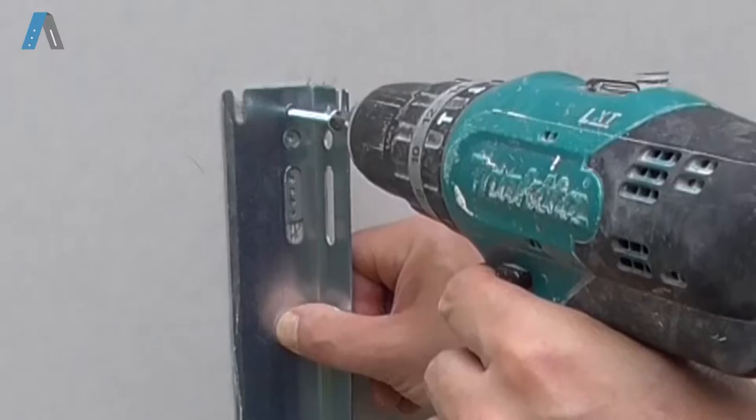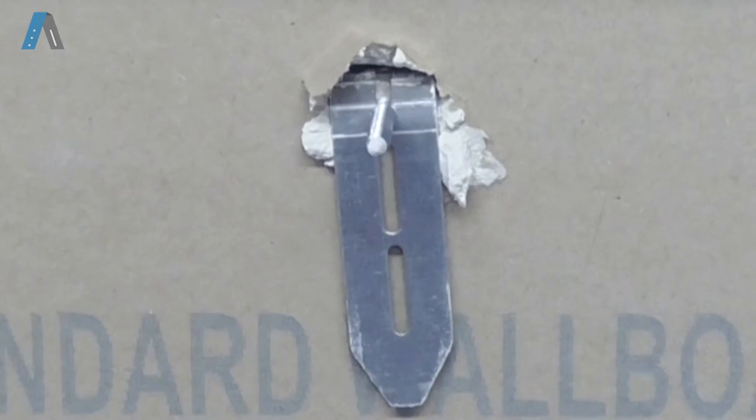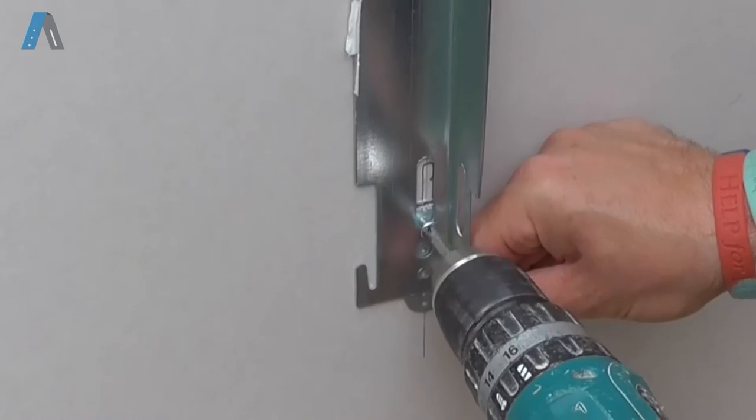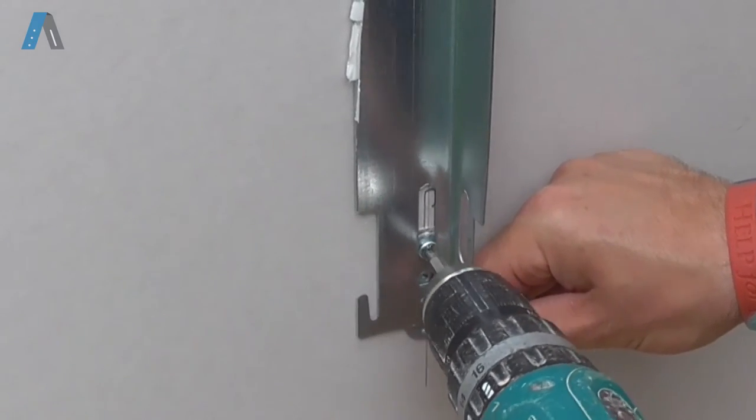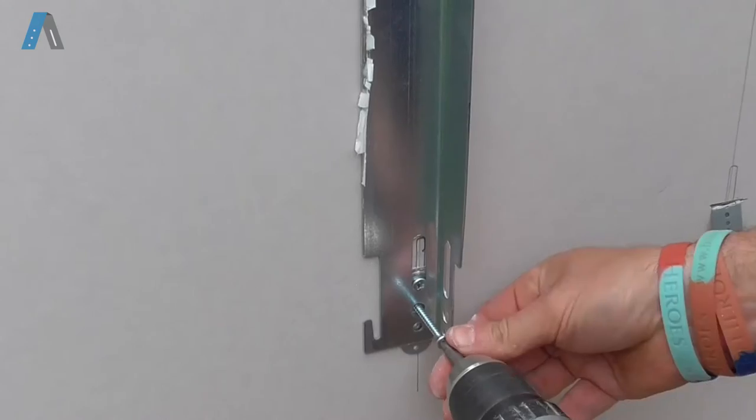Take a bracket and secure using the top holes first, making sure the screws are going straight. With the second screw, do the same into the lower blade fixer. Attach other screws if required.